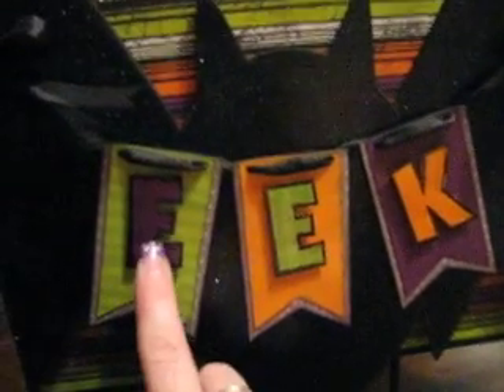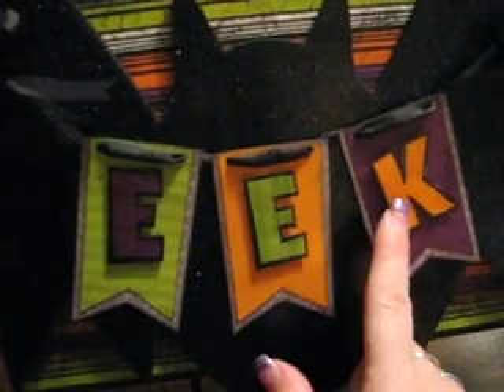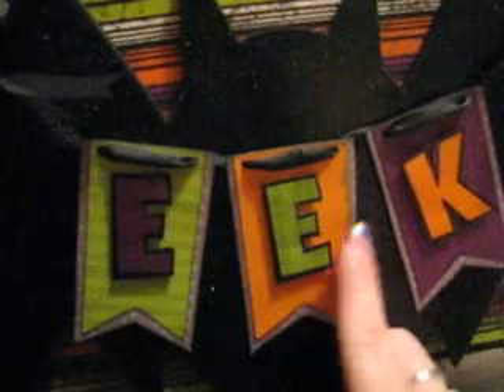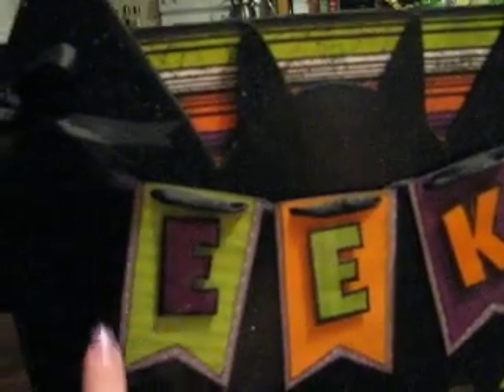I stamped these letters using Close to My Heart's poster board alphabet set. I stamped the E and the K, cut them out, and then covered them in glossy accents just so they'd shine a little bit. Then I just free-cut these banners.